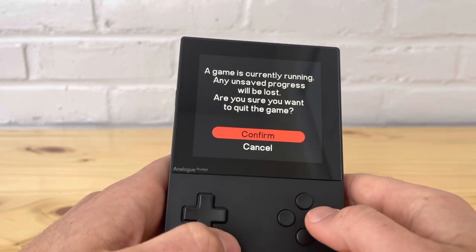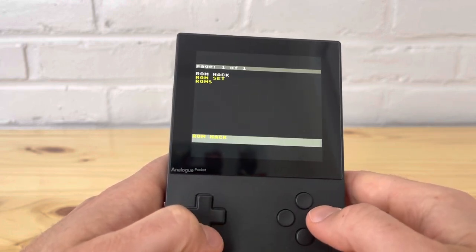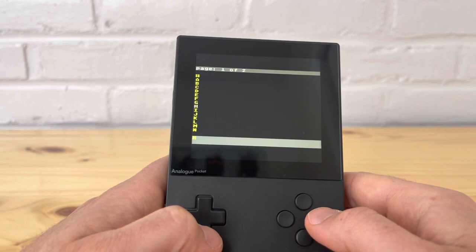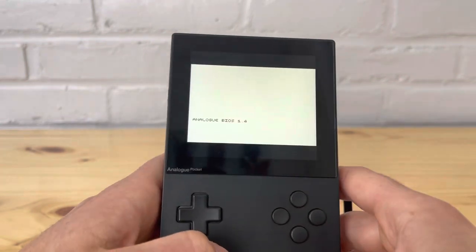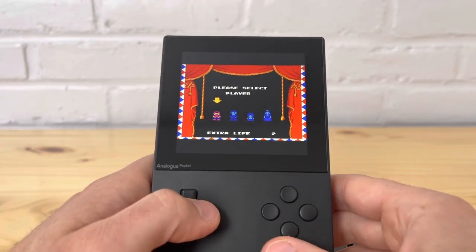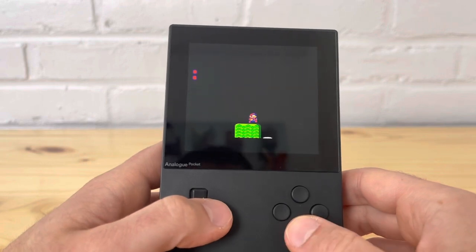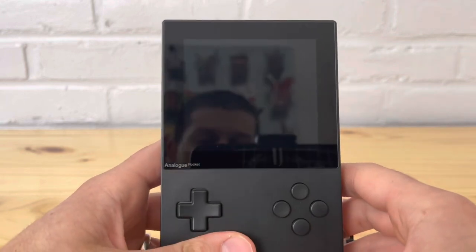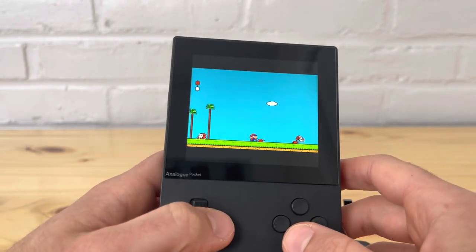Let's try one more — let's go for a classic. Super Mario Bros for NES. Obviously Nintendo — this one is going to work just fine considering how old it is, and it does cover the full length of the screen. It works just fine; Nintendo NES works great as well. The color looks really good — something to consider.